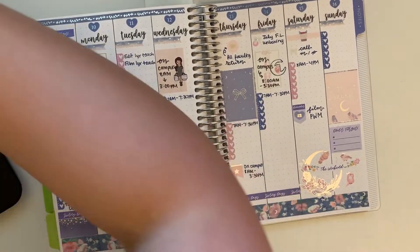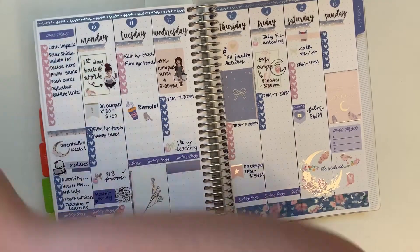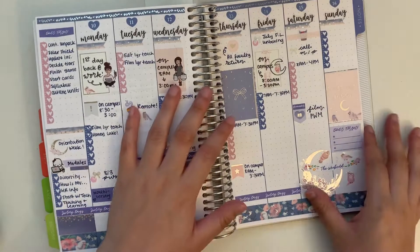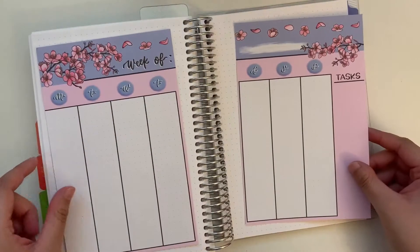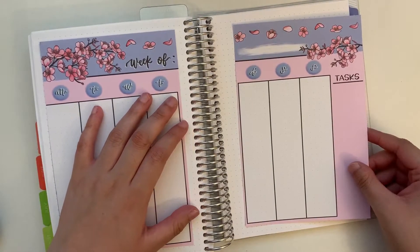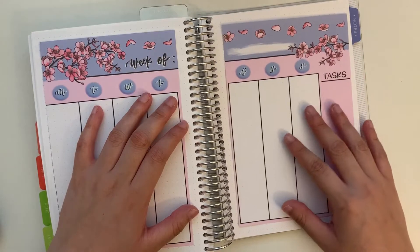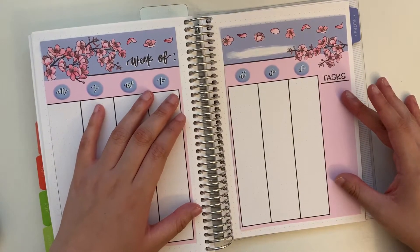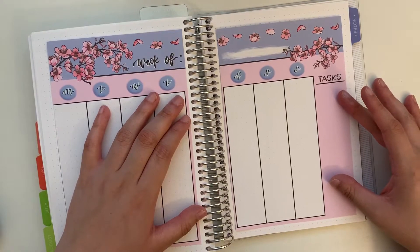Hello and welcome to another video. This week I will be planning out the week of August the 17th through August the 23rd. What you see on the screen here is how last week turned out. I didn't really go in to fill it that much — I mentioned that in my voiceover for that video last week. What you see there is pretty much what was there at the end of filming, and then not much got added.